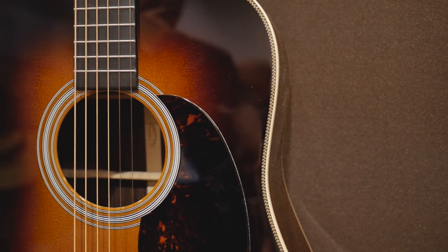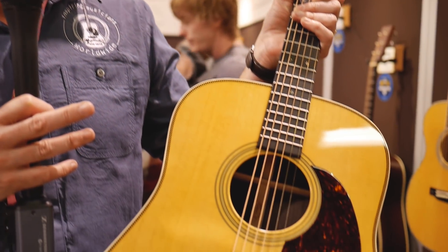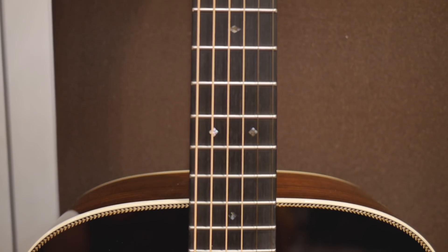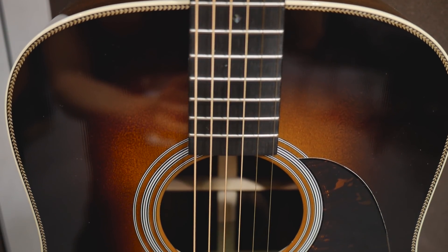We've gone to an antique white binding. In prior years this binding was in some cases ivory or a real snow white color, and we're trying to get away from that and go for a more vintage look. Everything is getting an aging toner all over the top, so all of our new standard series for 2018 are getting these upgrades. We've also gone to a performance taper neck on all these new standard series.